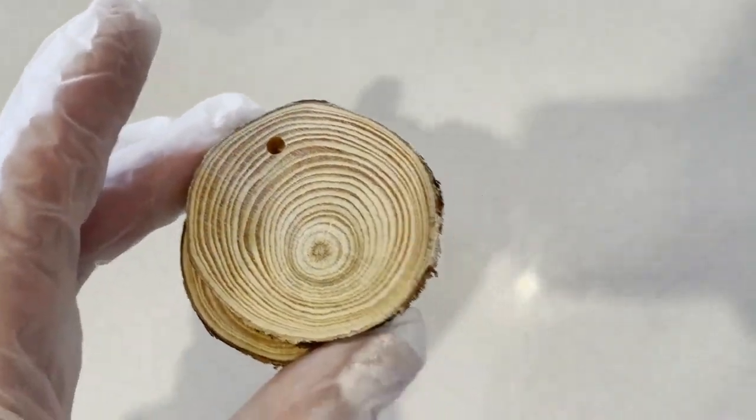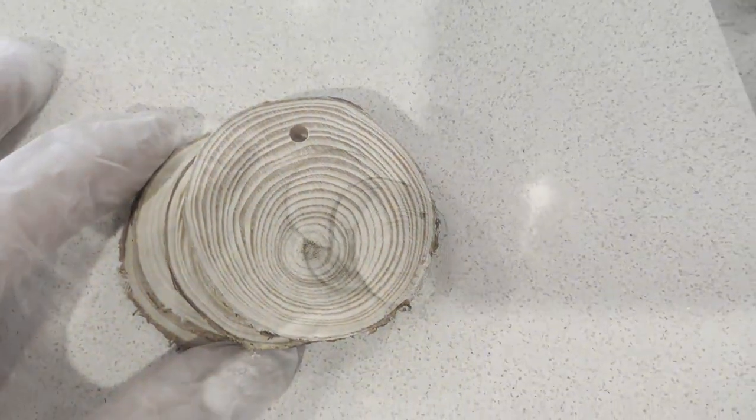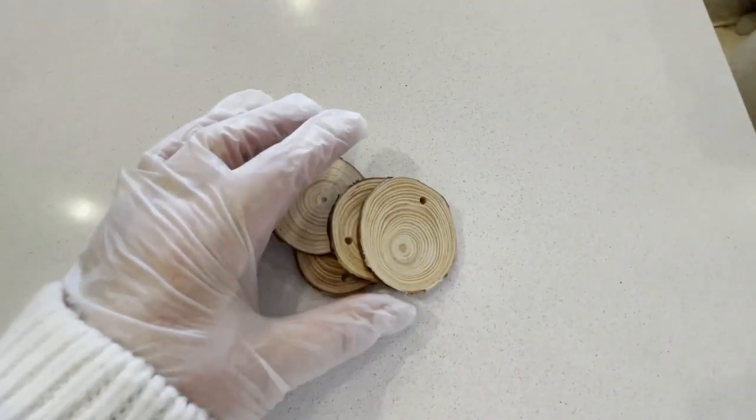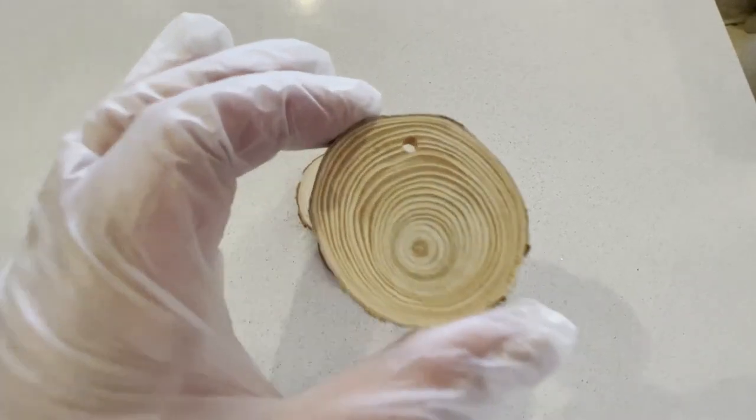Now you'll see here that I've got my gloves on, and I'm using these ones that I picked up from eBay. I was actually a little bit disappointed — they were a bit smaller than what I'd hoped — but I still used them, which you'll see at the end.